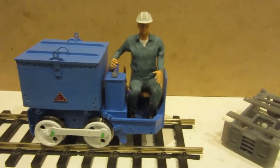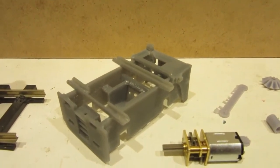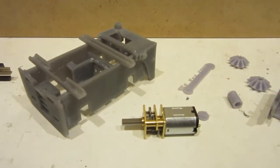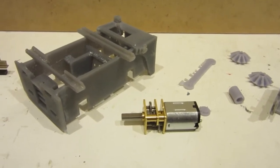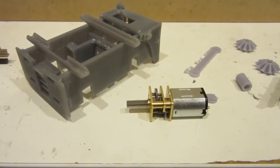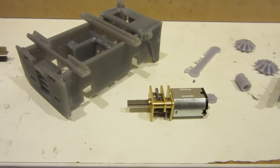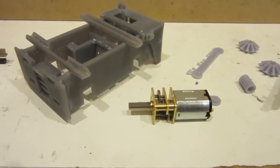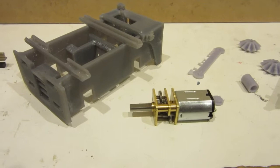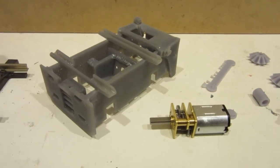I 3D printed this locomotive and here are some of the parts from a previous test version. The frames are one complete part and in the middle of the frames an N20 motor can sit, and that then drives the rear axle via some bevel gears. The N20 motors are very cheap and cheerful but seem to do the job okay. I started off trying to use a 100-to-1 version but that really was too slow, so I've ended up using the 100 rpm version, and I've now switched to using the 300 rpm version which makes it a little bit more speedy.